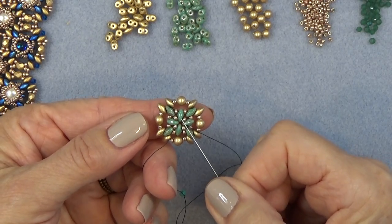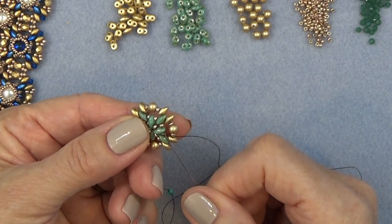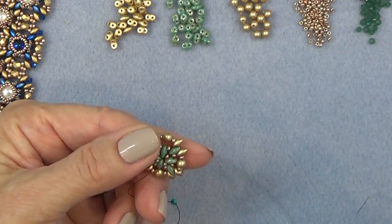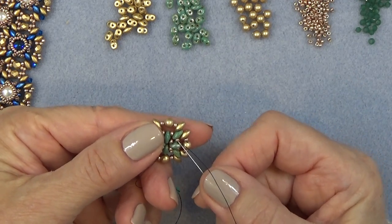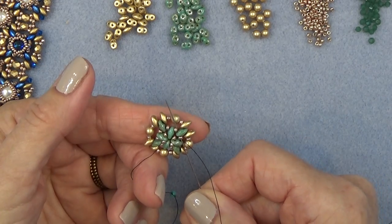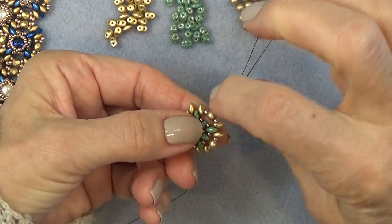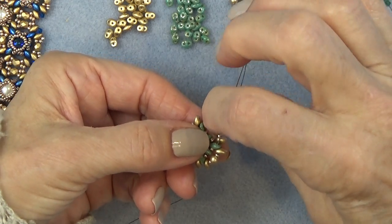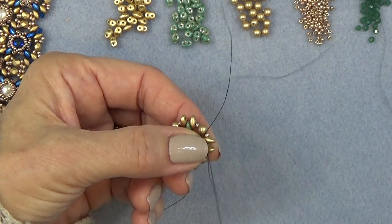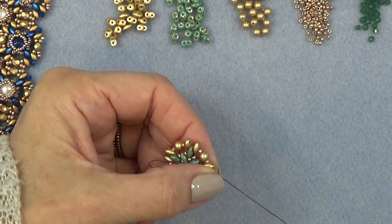We're exiting one of these center super duos — the bottom hole. I want you to sew through the top hole of that same super duo like that. I'm working my way to the outside. I'm exiting the top. I'm going to sew through this 11-0 and the bottom hole of the next super duo like that, then through the top hole of that super duo and the bottom hole of the gold one, just working my way. Through the top hole of this gold super duo — I've come to the edge now.